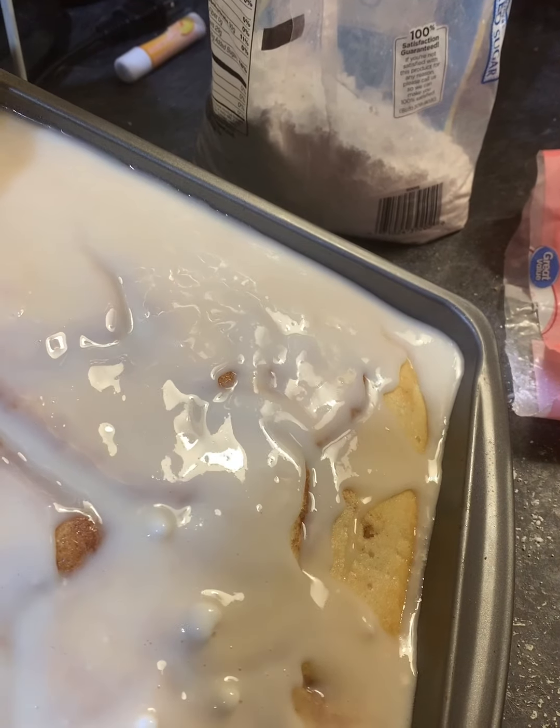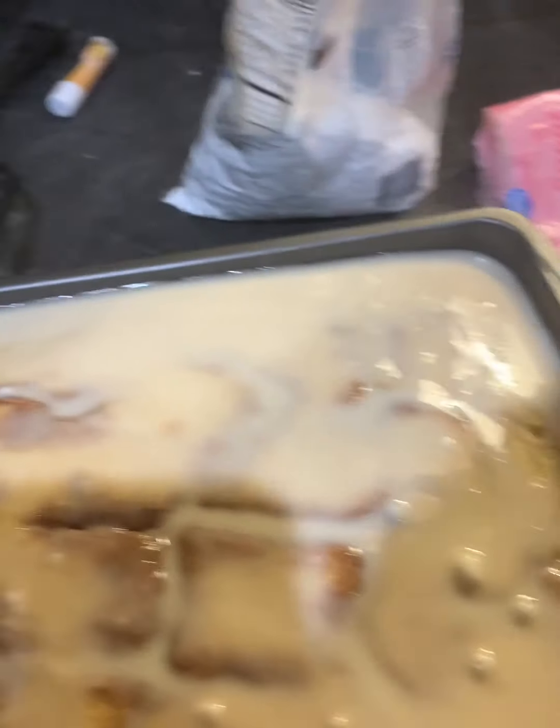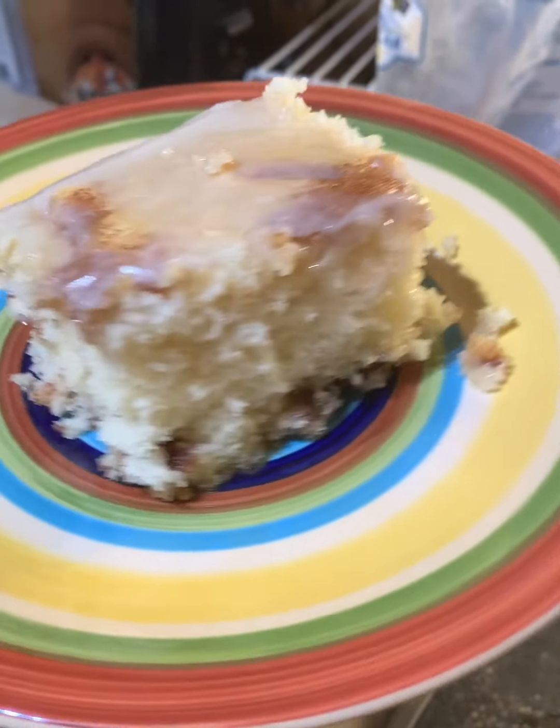Here is our Cinnabon cake! Take your glaze and you want to do this while the cake is still warm. Just pour it all over the cake. You can take a spatula and spread it around, or you can just tilt the pan and spread it that way — just be careful doing that because it's hot.